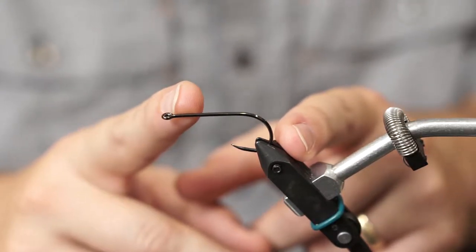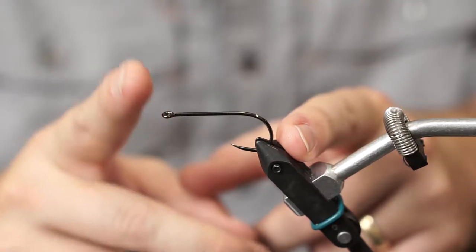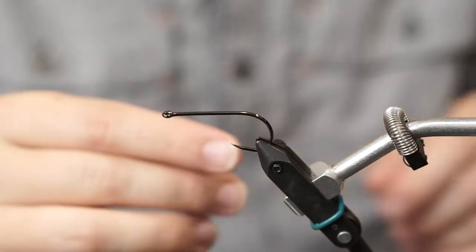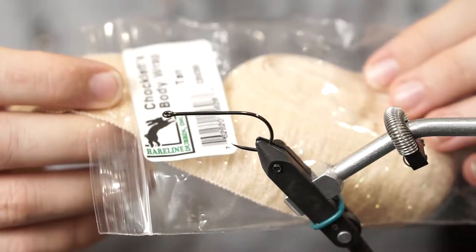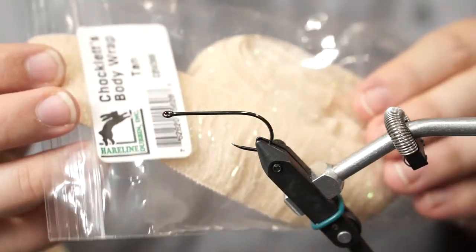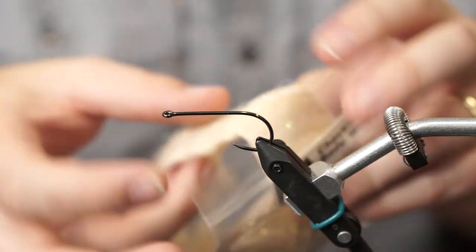Feel free to experiment — definitely tie one on the B10S, and tie one on a hook with a longer shank and see what you like. The next thing I'm tying with is the Chocolate's Body Wrap. This is the same type you may find for a game changer fly and some other fly patterns as well.